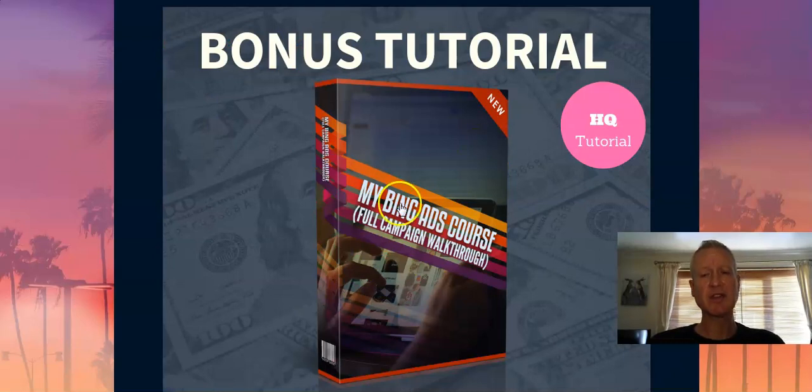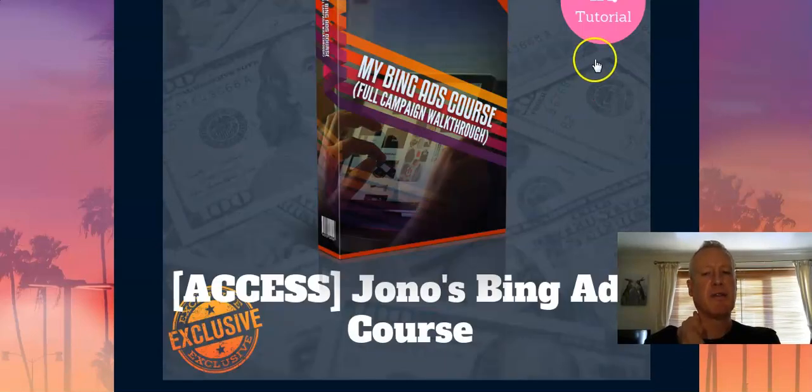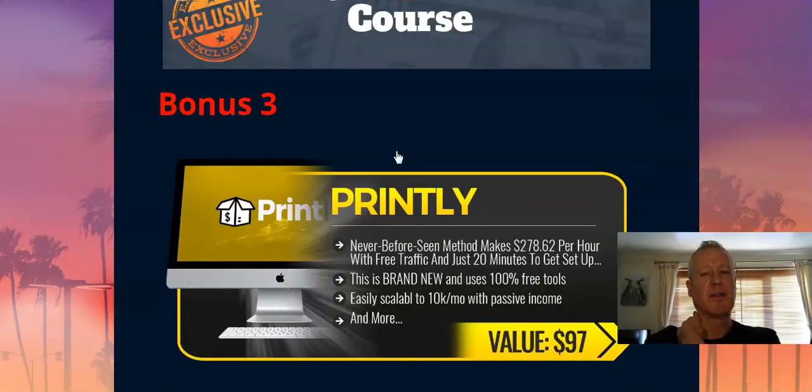My second bonus is a Bing Ads course. This is another method to drive traffic to your CB Moneyvine and your downline. Bing Ads are relatively cheap at the moment — not a lot of people are using them. They tend to use YouTube ads, which are a bit more expensive. Bing Ads is still fairly untapped and a good source for all sorts of things. You can definitely get a lot of cheap clicks on Bing, and it's not particularly expensive to drive traffic to your offers.